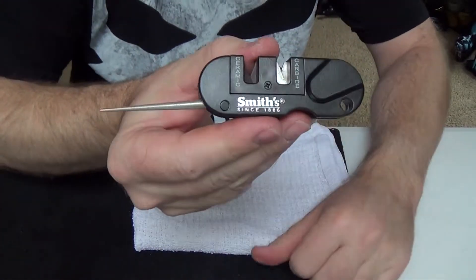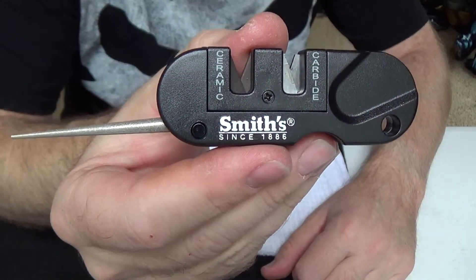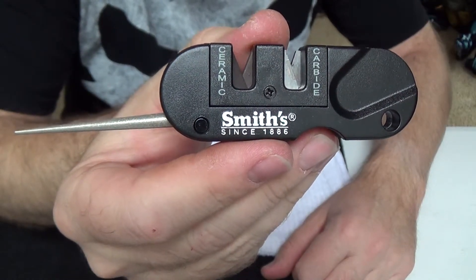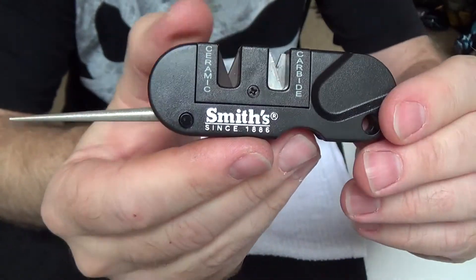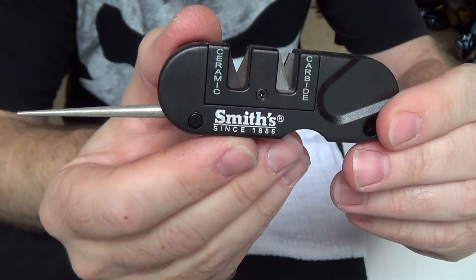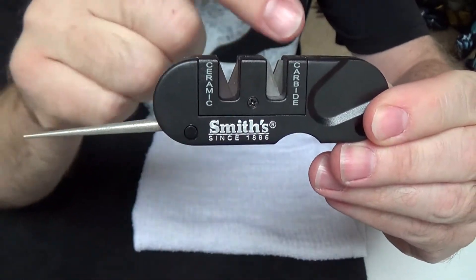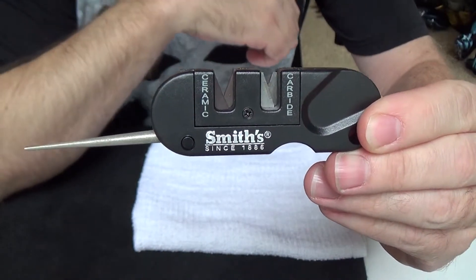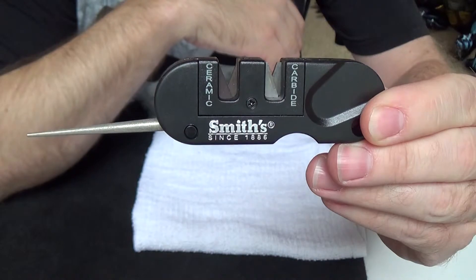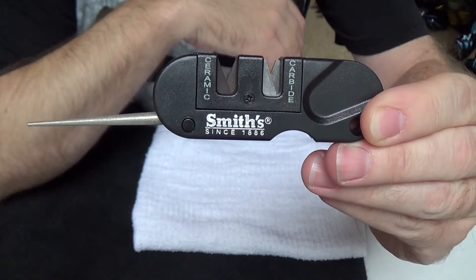Alright, so this is like $8.00 around that — I think I picked mine up at Kmart. Not bad. Just a nice cheap little way to put an edge back on your common pocket knife, real easy to use. Again, these blades you can find for about a buck or so online from what I've looked, and so they are replaceable. Not bad. Boom.